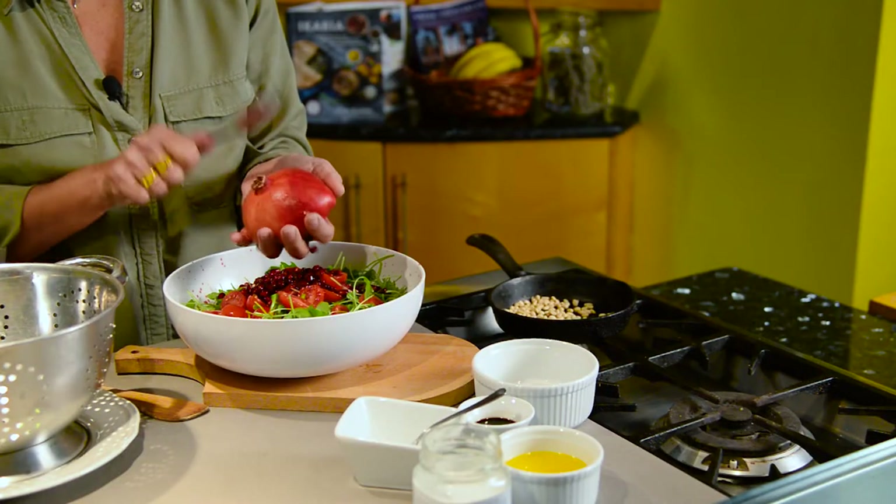I just like that combination of that beautiful grassy flavor, the peppery flavor of the arugula, and the little bit of sweetness from the fruit.